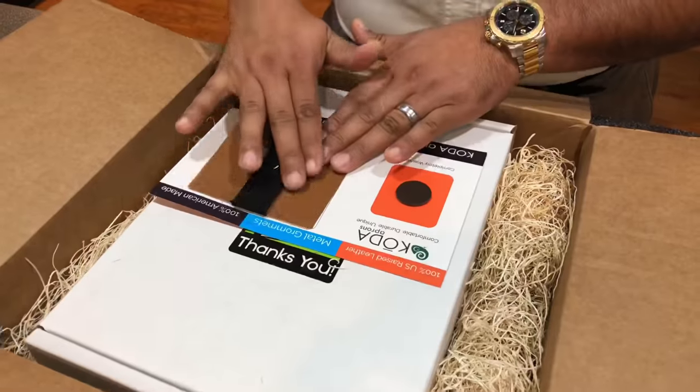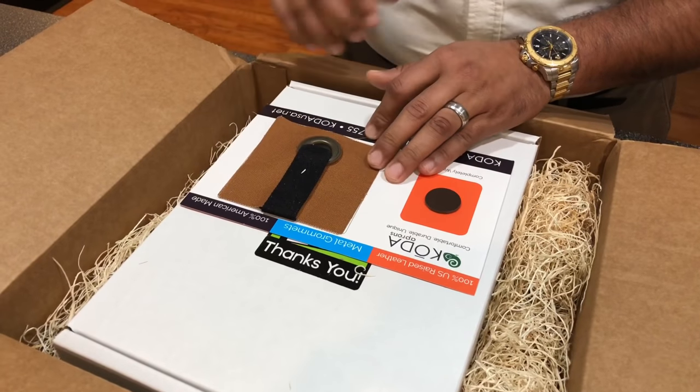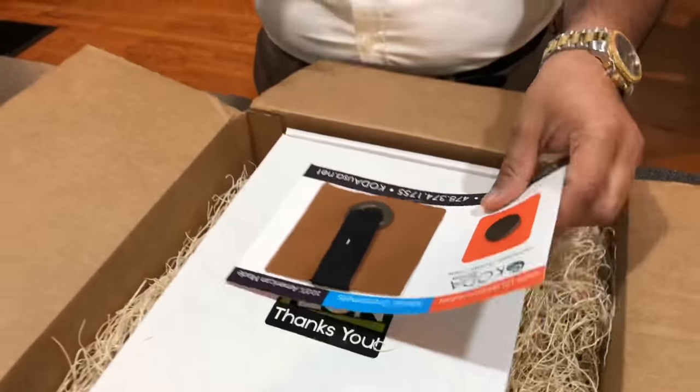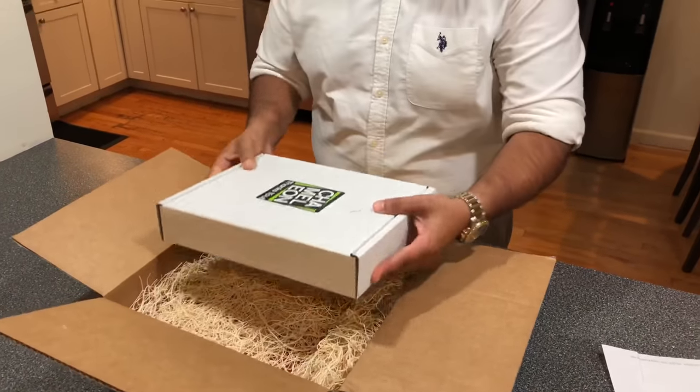Let's open the box. Over here, this is the apron that I have. I can feel the quality of the material which is amazing. The rivets are beautiful and this is the leather they use. I love the detail they put in it.